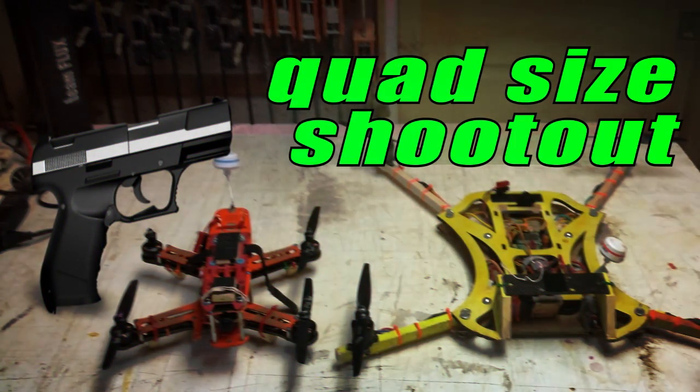What's the faster quad size — a race-prepped 250 or a race-prepped 450? Hang around and find out.